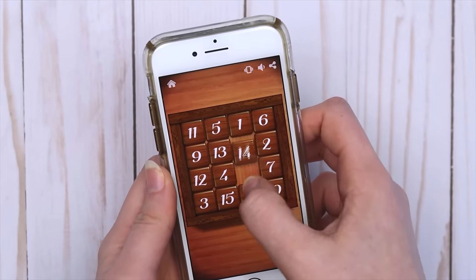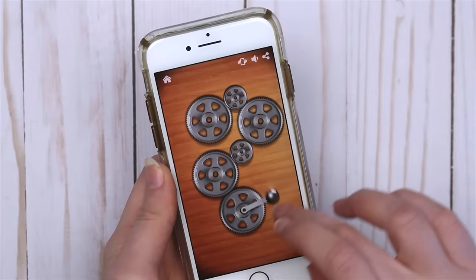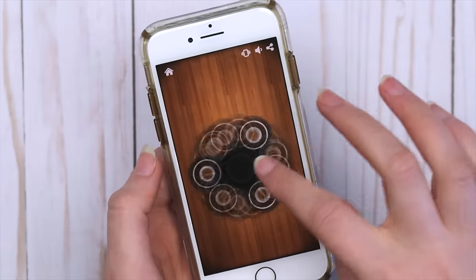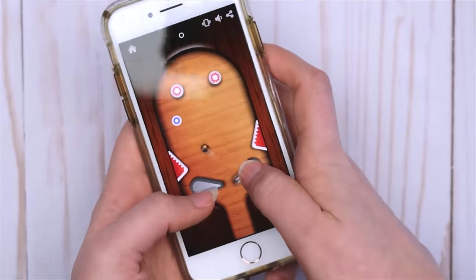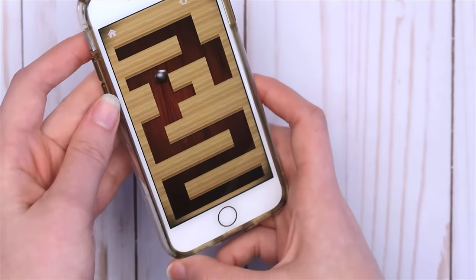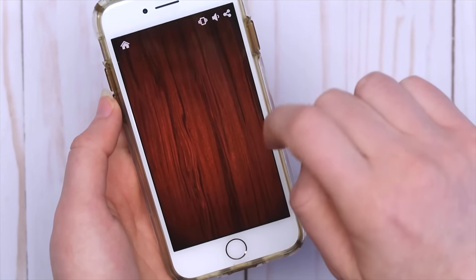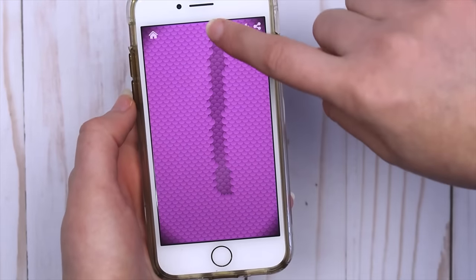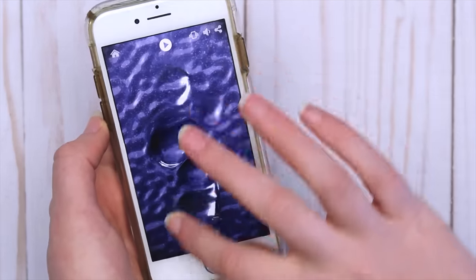There's also this wood block puzzle game that's pretty fun, these gears which you can feel moving, the classic fidget spinner, bubble wrap, pinball, this maze where you have to tilt your phone to move the ball. They even have this zipper one which feels like you're actually unzipping something. This is seriously my new favorite app, and I definitely did not expect to like it this much.